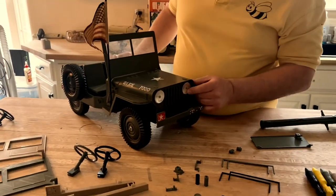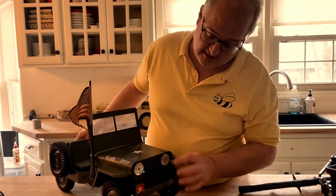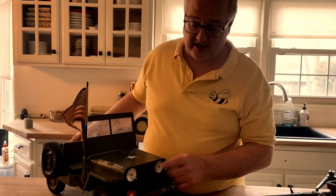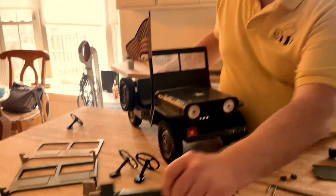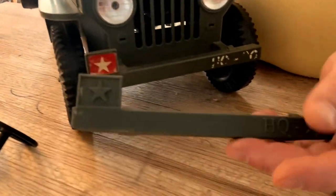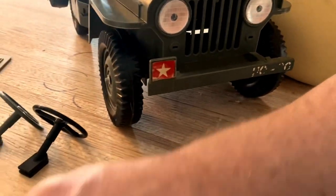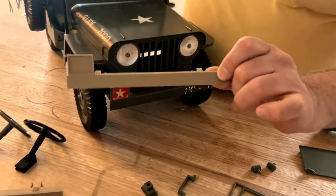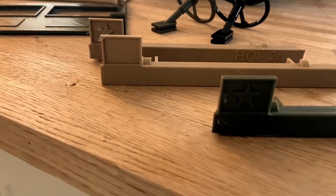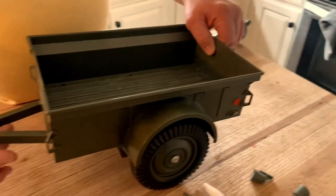I have not reproduced the headlamps yet — I'm still kind of waiting for 3D printed materials technology to come up so you can print clear. It's getting there; we're almost there. So at some point in the future I imagine we will be able to print clear headlights as a replacement for these as well. The other thing I reproduce is the front bumper. I do the front bumper a couple of different ways where I actually have the star and HQ 26 embossed on it. Originally it was just plain and they used stickers, so you can get that in either style depending on what you like.